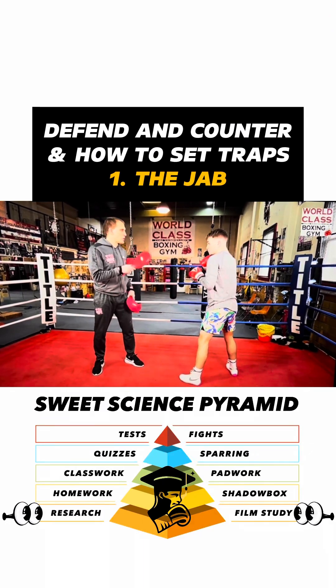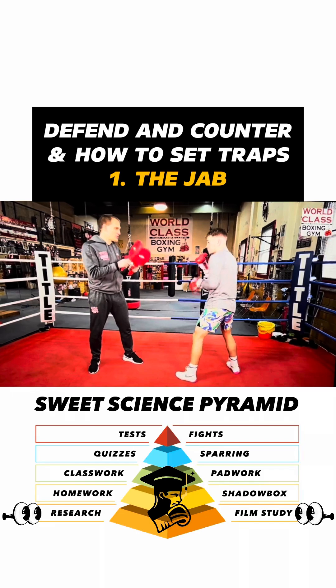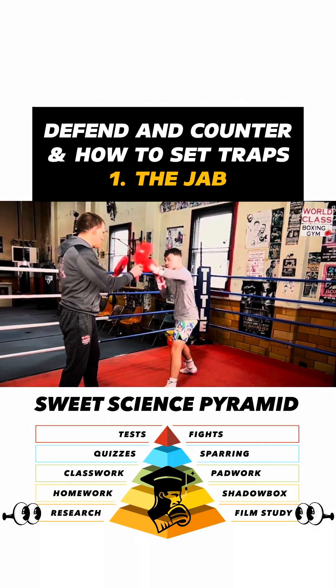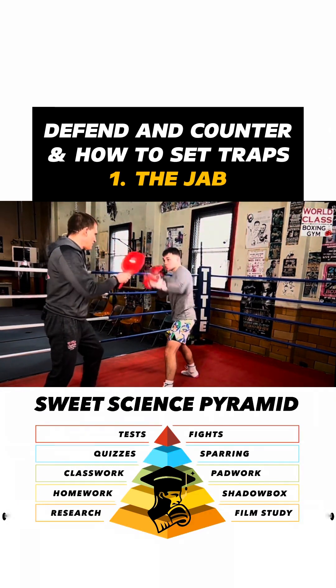A lot of times what you can do is throw a jab to trigger a guy's jab, right? So you're throwing a jab, so he'll throw a jab back, then you throw it. You throw a jab, he throws a jab, then that's it — throws a jab, then he throws it.